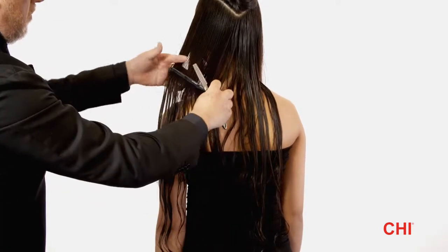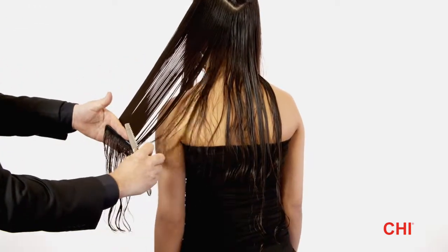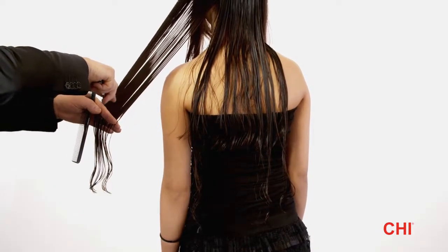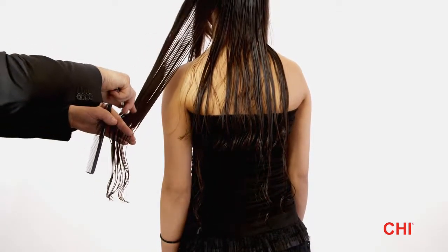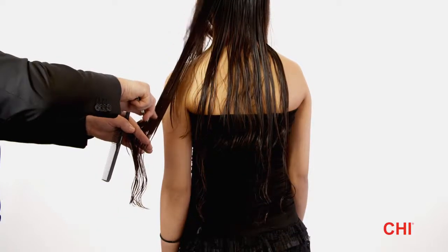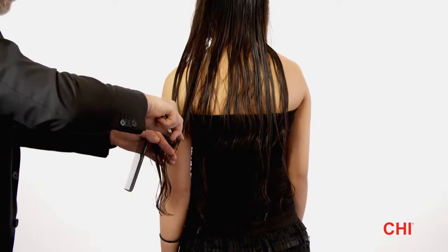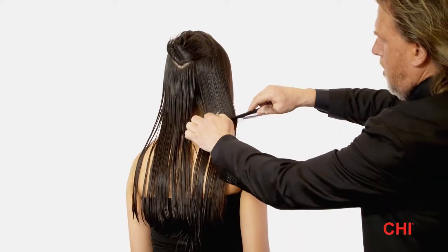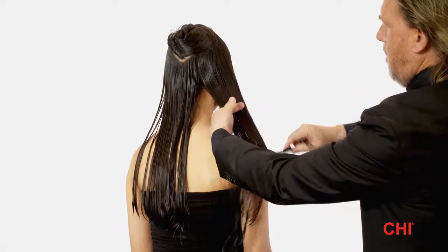Step 10. Comb the nape and sides down. Hold the hair perpendicular to its base parting and razor-cut. Repeat this step on the opposite side and style as desired.